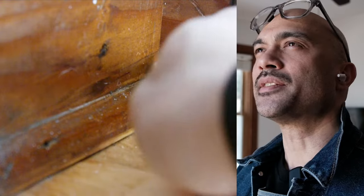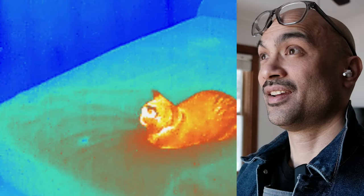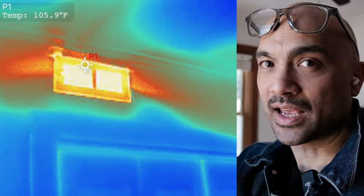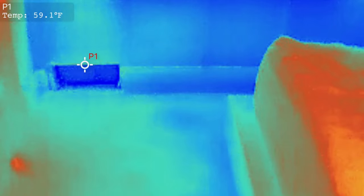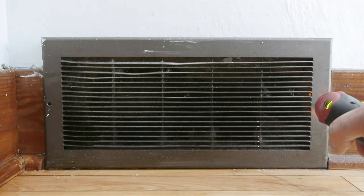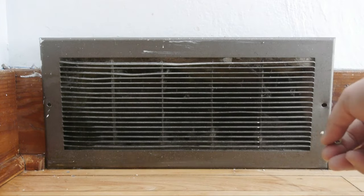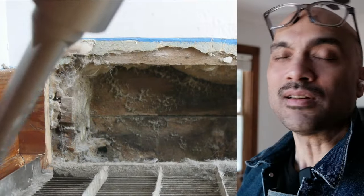Preparing to paint is like a process of observation and discovery. I found this dead register that was no longer connected to our HVAC system, and I confirmed that with my thermal camera. So I took out the vent cover and discovered something inside, then cleaned up the interior.